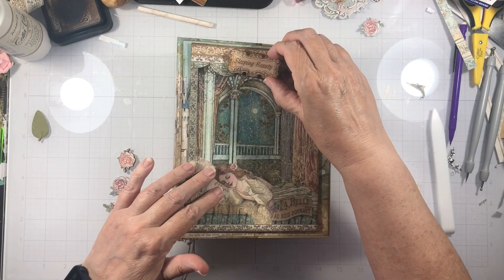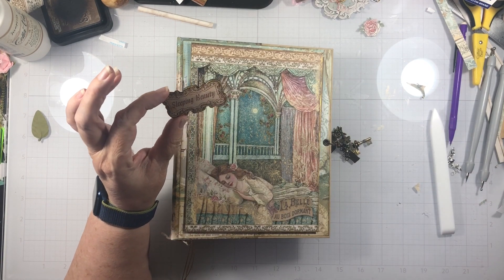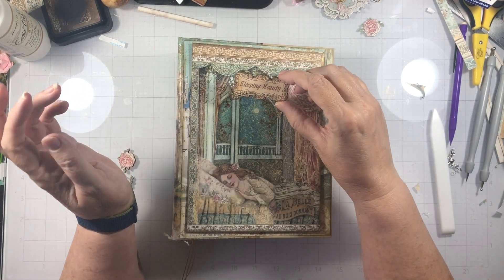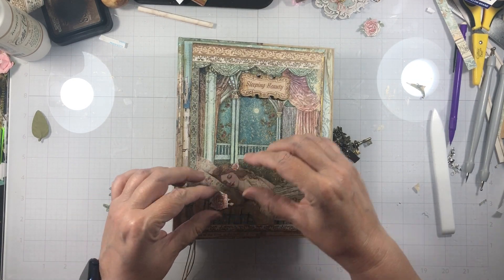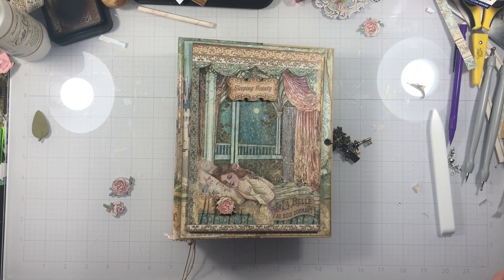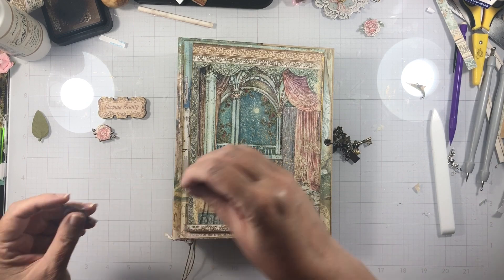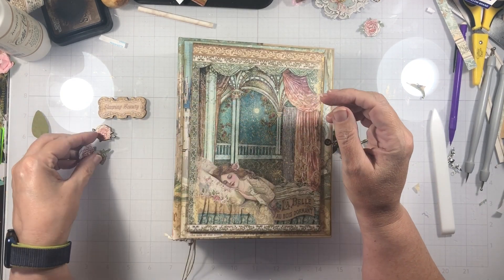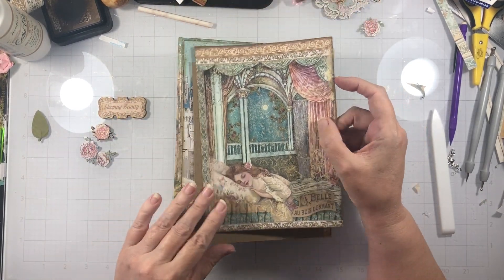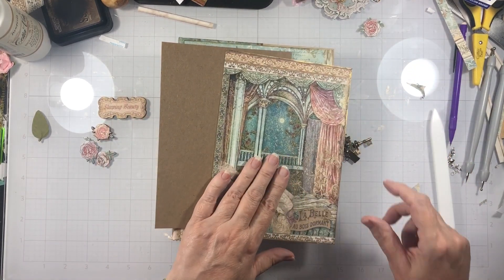So what I have — if you remember, I had the wooden shapes. Here's the package. I have this little wooden piece that says Sleeping Beauty and this little wooden rose from the wooden shapes. I'm going to use those. And then from the die cuts I have these two little roses, and this piece from the 8x8 is cut right along this line here and that's going to go on there. Then I cut a piece of chipboard just slightly smaller.